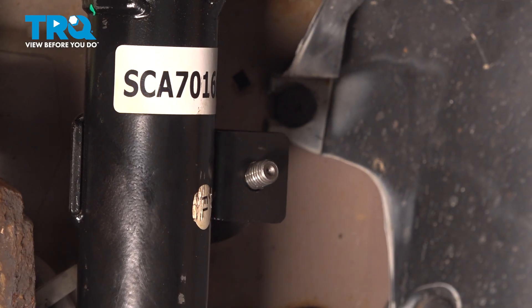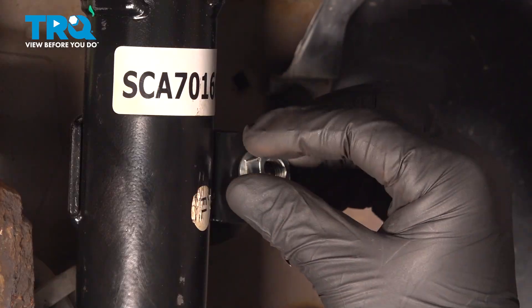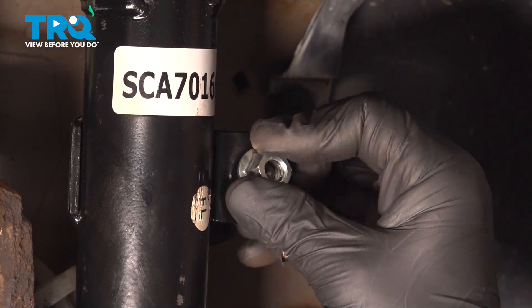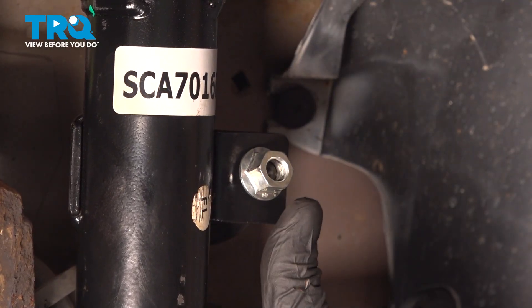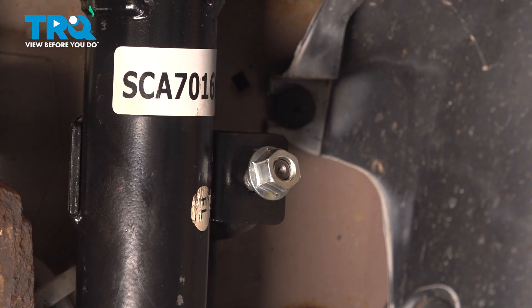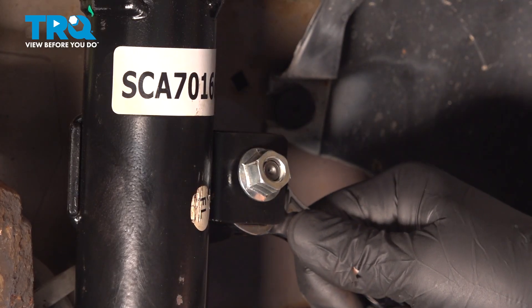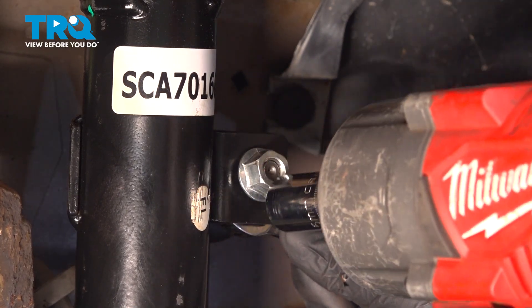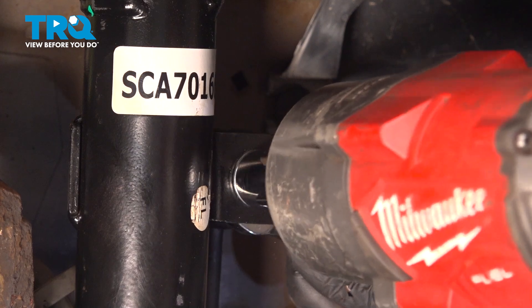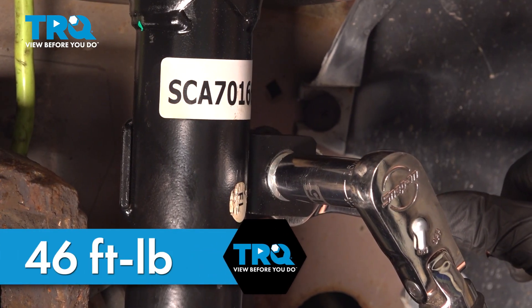Install the sway bar link and get the nut started. Using an 18 millimeter wrench, hold the back of the sway bar link while using a 15 millimeter socket to snug down the nut. Torque the sway bar link nut to 46 foot-pounds.